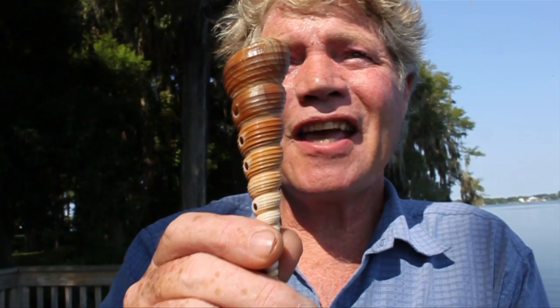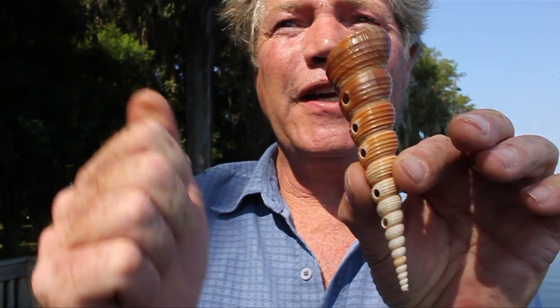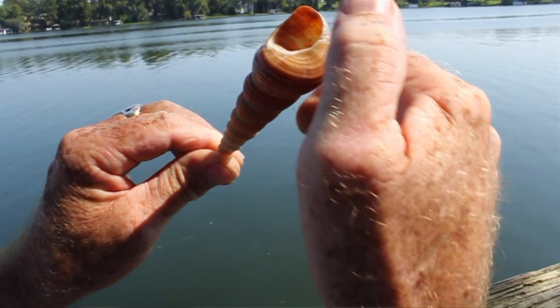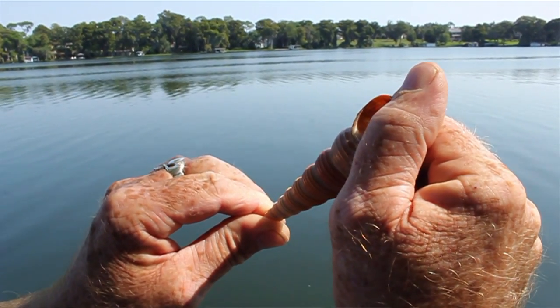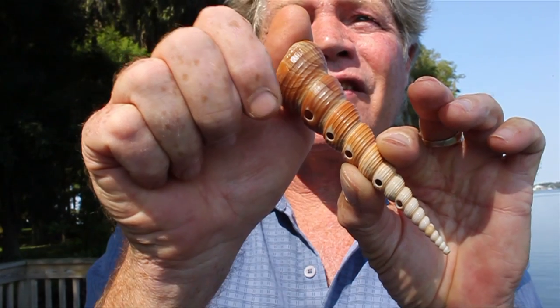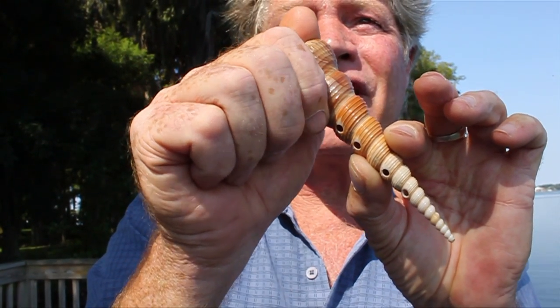Alright, here's your shell and this is how to hold it. Take your right hand and make a fist. Pinch the largest whorl between your curled right index finger and your thumb so that the side of the right index finger covers the top pitch hole.